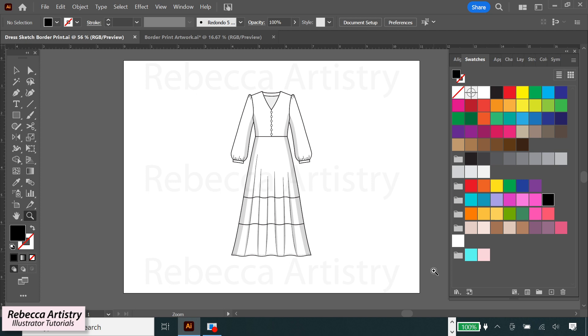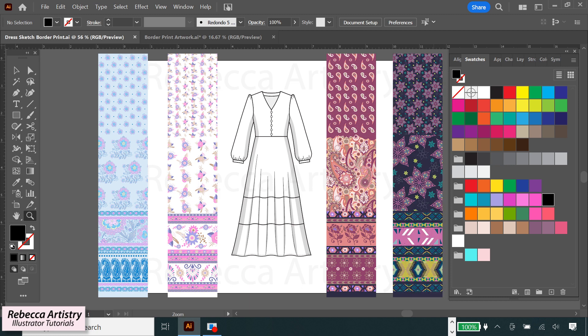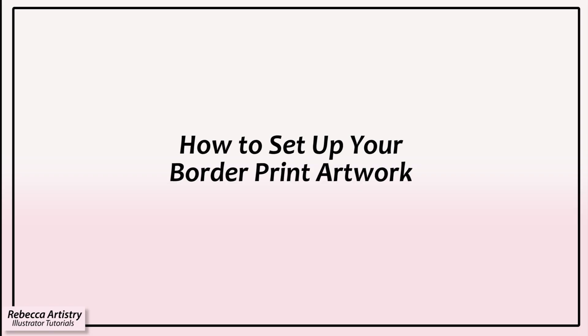Here I have my fashion sketch that I drew to look like one of these flowy boho maxi dresses that come in all these beautiful border prints. These border print styles really stand out because they look like they have several different prints mixed in with one another. Really, these prints are all within the same fabric. So let's first go over how a border print is constructed and how you need to set up your artwork to fill in your sketch properly.